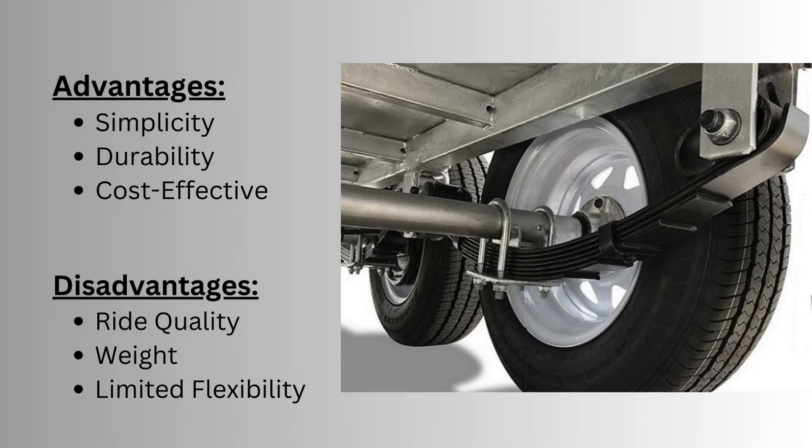In brief, we have discussed leaf spring suspension — it is widely used in heavy duty applications and for heavy duty vehicles.